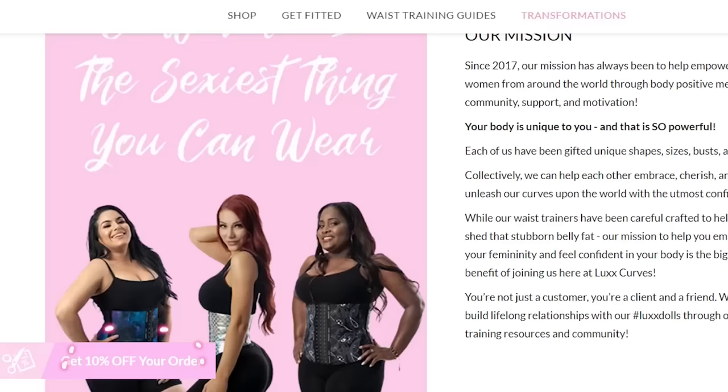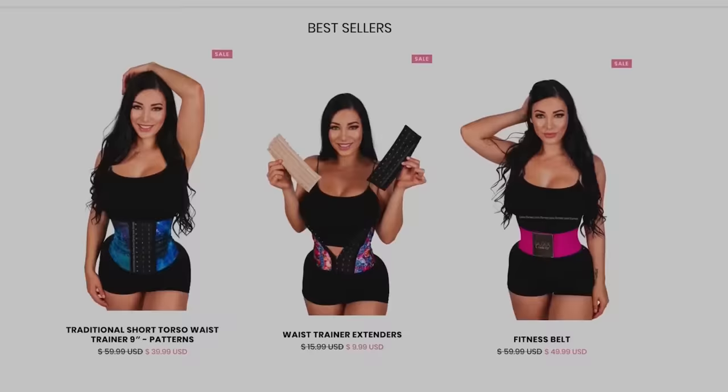The beauty of it is, once you reach your desired waist size, maintaining it only requires wearing it once or twice a week. And because I know how transformative these waist trainers are, I'm giving you a special 10% discount on your first order today when you use the link below.